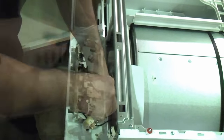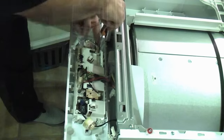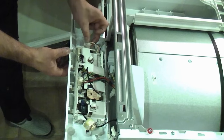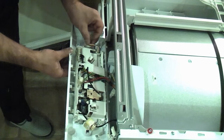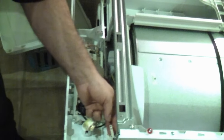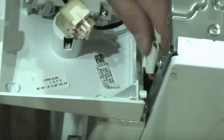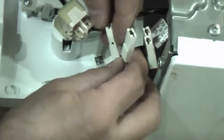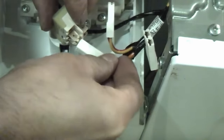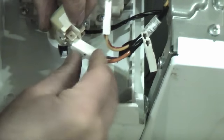Replace the three screws which we removed earlier. Then take the small connector and plug that back into the PCB — it simply plugs back in and will only go one way. Now connect the wires back onto the switch. It is important that these go back where they came from, so look for the proof markings. Ensure that all four connectors are on firmly.